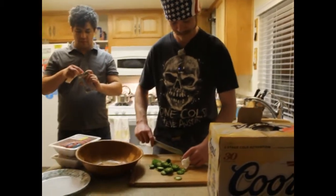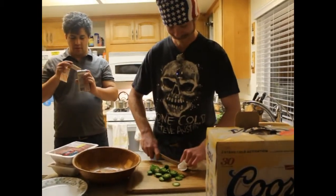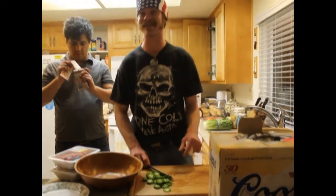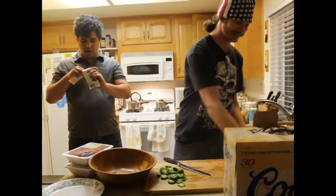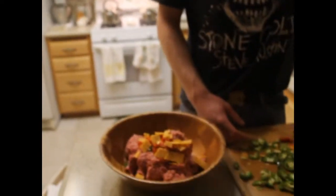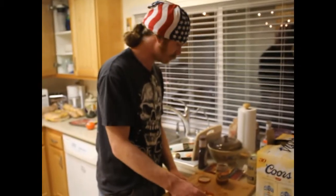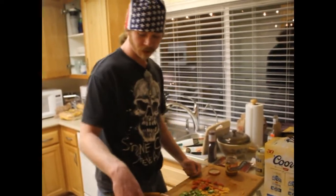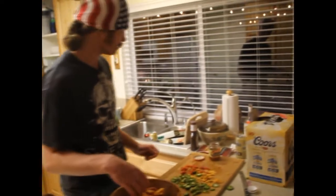Democrats — what do they know about burgers? They don't know anything about burgers. Alright, so right now I just diced up some jalapeños, diced up some chipotle cheddar and some roasted bell pepper, and I'm mixing it all together.